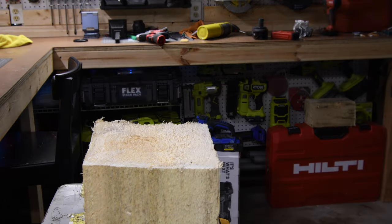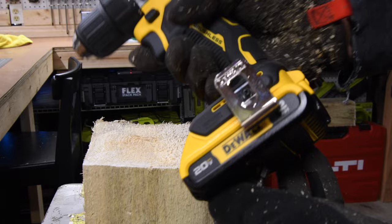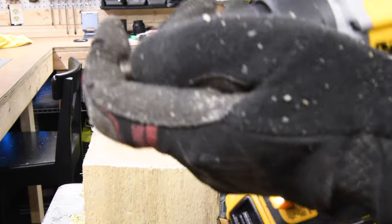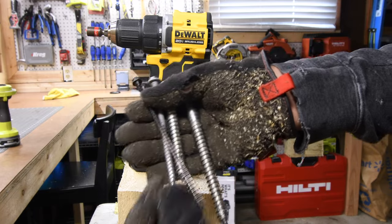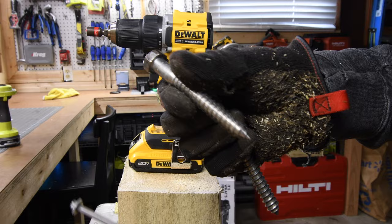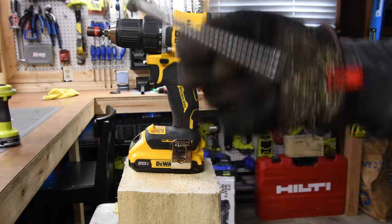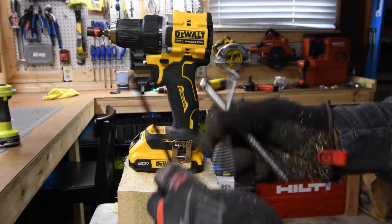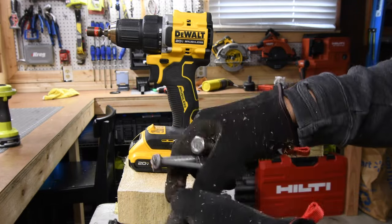84.3 decibels on speed two. For the rest of the test, we're just going to use a two amp hour battery and a Hilti nut setter bit. We're going to do a 6-inch timber lock, a 5-inch ledger lock, a 4-inch by half-inch lag, and then we'll see if we can accomplish a 6-inch by half-inch lag. We'll put them all in the same hole, which gets deeper and wider as we go, so the wood does not crack. We're going to try this on speed two.